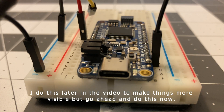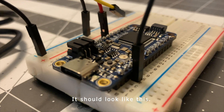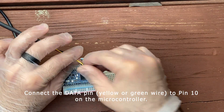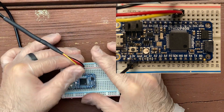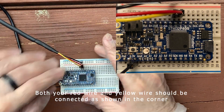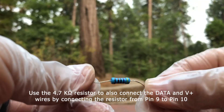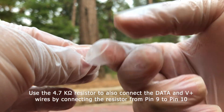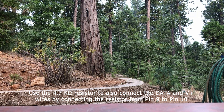I'll do this later in the video to make things more visible, but go ahead and do this now. It should look like this. Then connect the data pin — yellow or green wire — to pin 10 on the microcontroller. Both your red wire and yellow wire should be connected as shown. Use the 4.7k ohm resistor to also connect the data and V plus wires by connecting the resistor from pin 9 to pin 10.